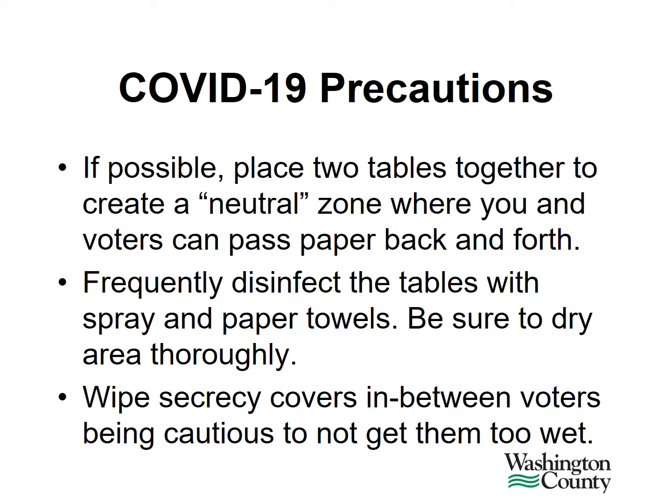Again, as mentioned in the COVID-19 precautions slideshow, please be sure to dry the area thoroughly and remove any ballots from the table before disinfecting. You can also wipe secrecy covers in between voters. However, be cautious to not get them too wet and ensure that they are dry before handing out to the next voter.